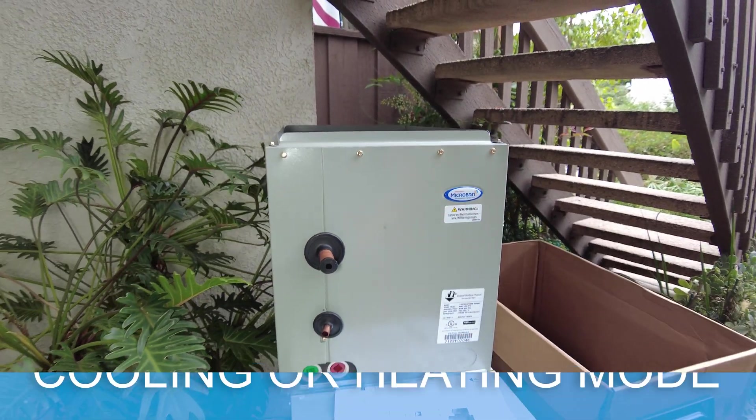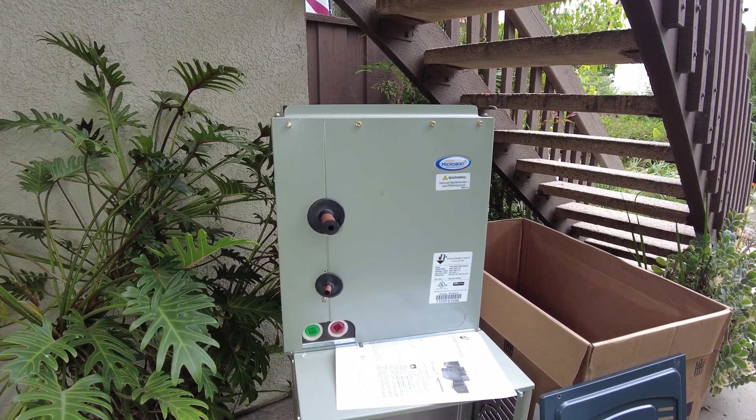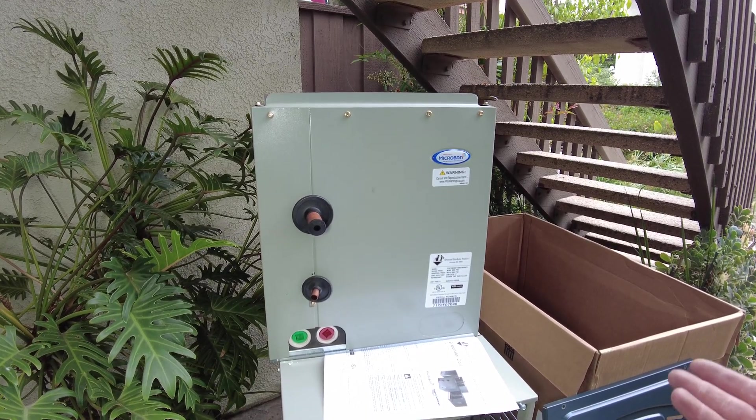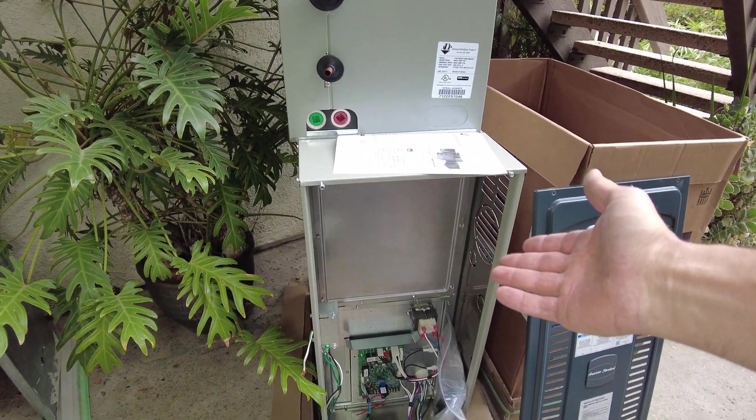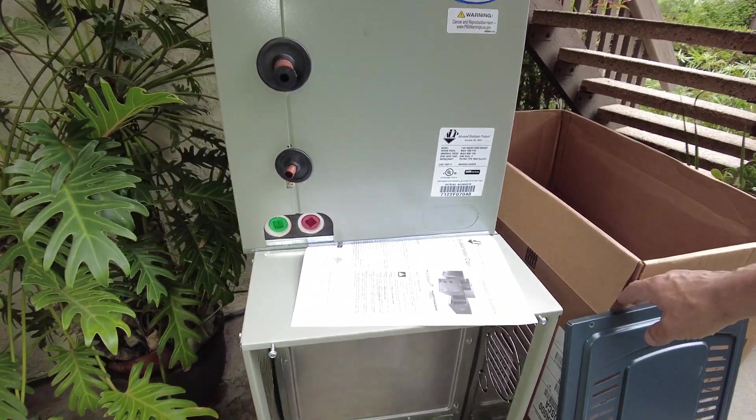On top of the air handler we're installing an evaporative coil — an ADP coil — which will be our refrigerant coil. This coil works in both modes, cooling and heating, because in both cases we are using the heat pump outdoor condenser. That's what makes this coil cold or hot, and your modular blower blows air through the coil — that's how you get hot or cold air when using your heat pump.